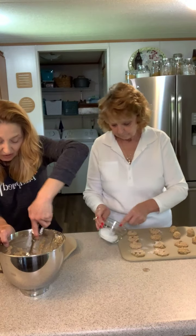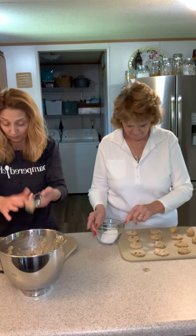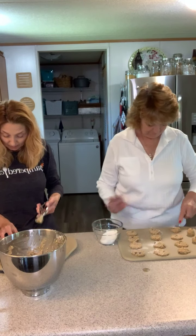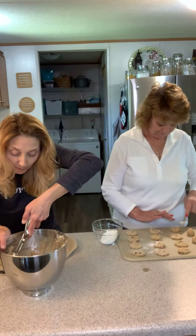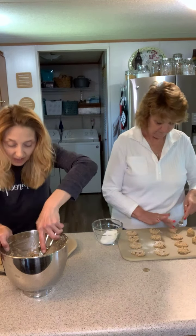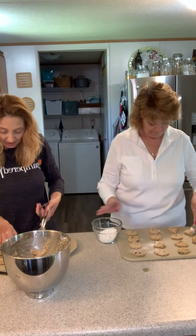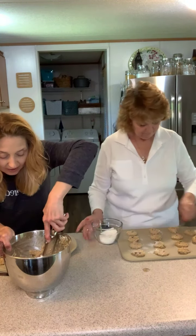I use my KitchenAid mixer to get the batter all mixed up and then added the oats and raisins. I'm not a big raisin fan — I would put dried cranberries and maybe some walnuts — but this is what we're making for mom, especially since it was Mother's Day.